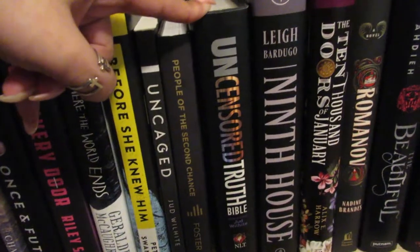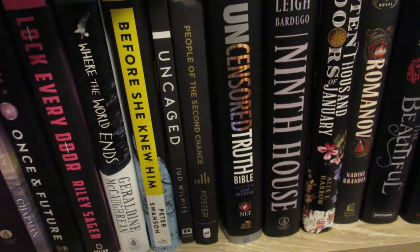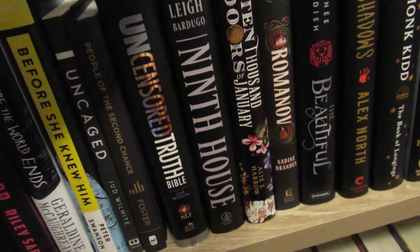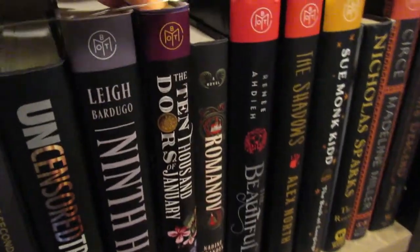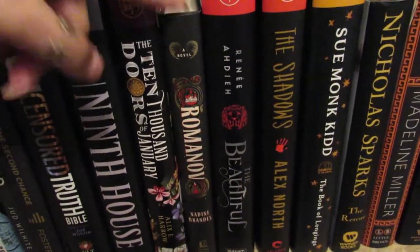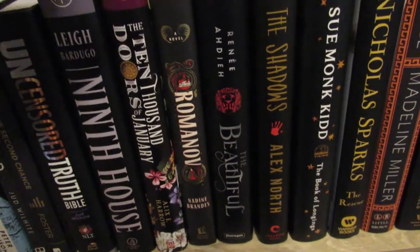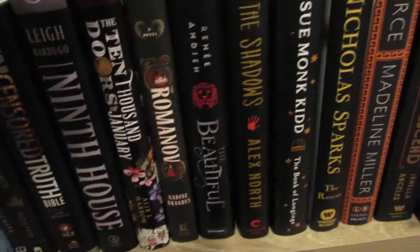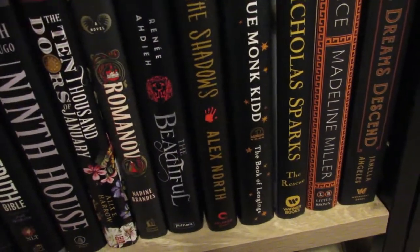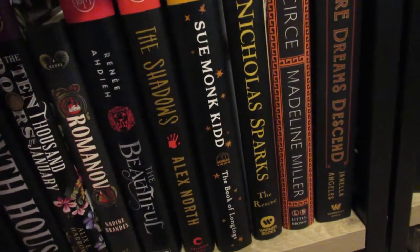People of the Second Chance is by a guest pastor that comes to our church often. The Uncensored Truth Bible has notes and journal entries throughout it written by my pastor. Then Ninth House. Ten Thousand Doors of January — I have not read but I've heard is really good. Romanov — I did not love it, which was disappointing because I love any stories having to do with Anastasia and I was really looking forward to it. The Beautiful. The Shadows — I actually liked it more than The Whisper Man by Alex North. The Book of Longings — I've heard is really good but I haven't gotten to it.